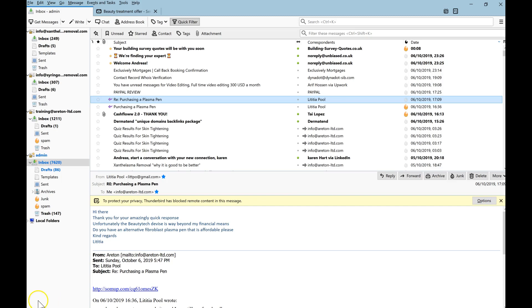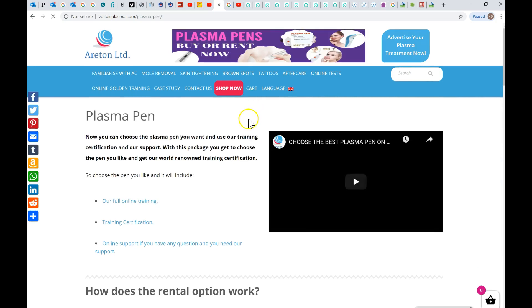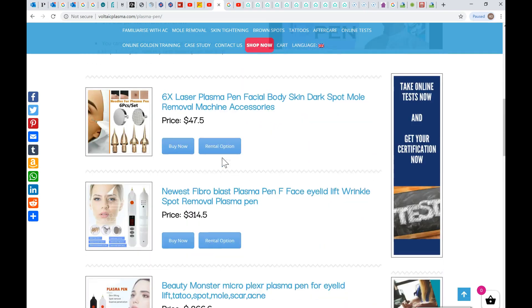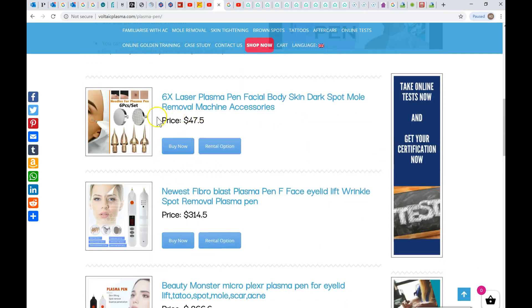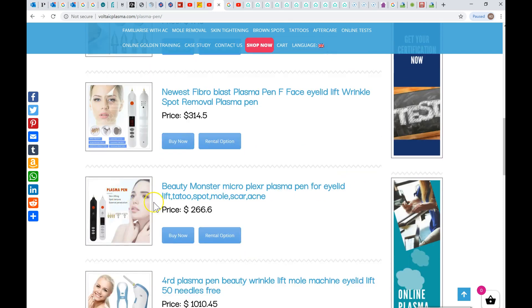And as we know, the Chinese come to help. You can actually buy this plasma pen, which is made in China. This other one, which is still made in China — it's the fibroblast plasma pen: face, eyelid, wrinkle, spot removal, and so on. The black monster pen, which is the same as that.